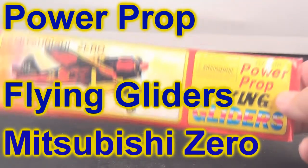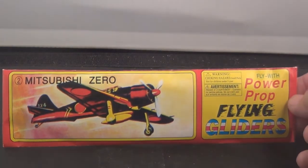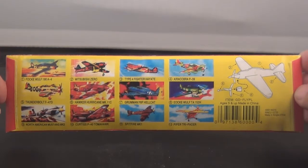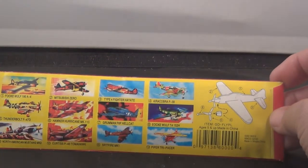Hey, thanks for joining us today. We're gonna build and fly the Power Prop. This is the Flying Gliders Mitsubishi Zero. There's the back side — there's 12 of them, you can see in the set. There's your directions on how to build it.